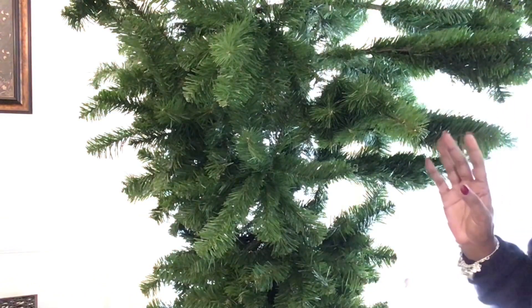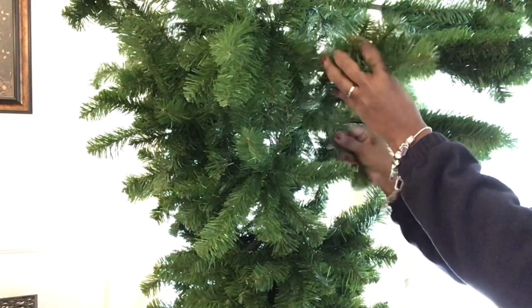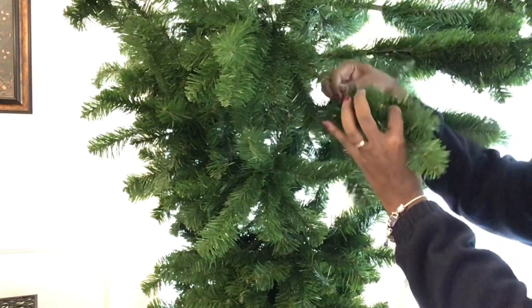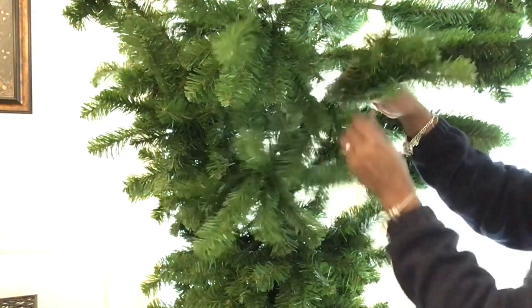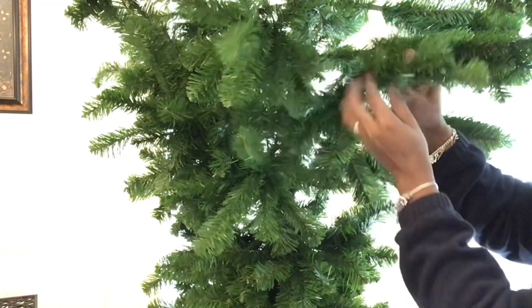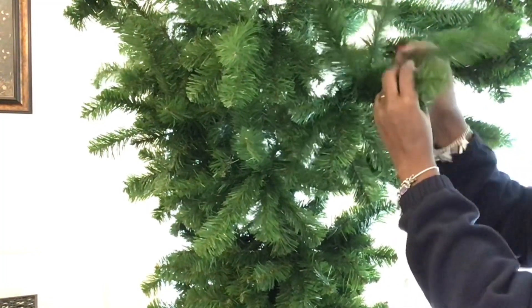What I do when I'm first starting off is I get one of the branches and then I start here on the inside. And I just start pulling them — whichever ones are further back, I just start to pull them down. And I'm just opening them up, making sure that I'm using each one of them.